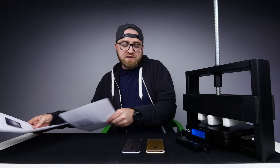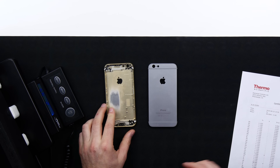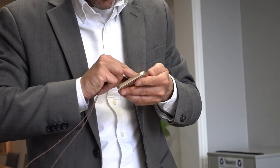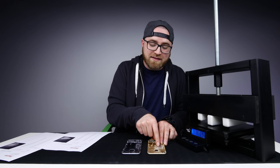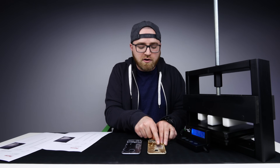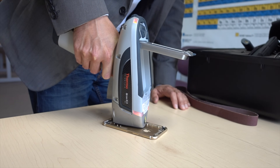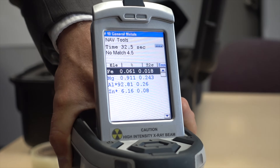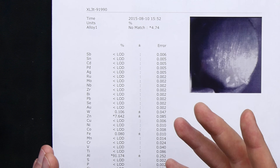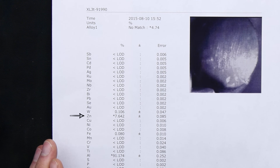Now, this is where things get interesting. The alloy has a much thicker anodization. Before taking our reading, we actually had to sand off that anodization to get a clear reading of the aluminum. We did the same for the older shell, but sanding this anodization off proved to be far more difficult, implying that it's a much thicker coating. Under the X-ray gun, what's going to stand out and what's important on this list is not the aluminum — that's at 91.174% of the makeup — but the zinc. We took a number of different readings on this component, and each one came out a little bit different. But essentially, we always had this significant presence of zinc, which points to 7000 series aluminum.